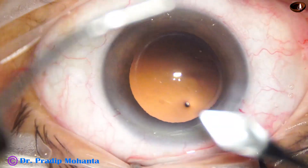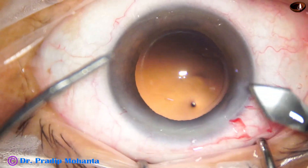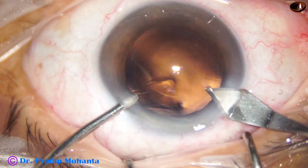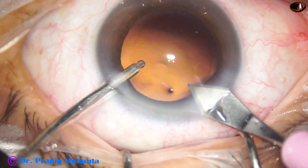The main wound is enlarged slightly with an on-cut because a B cartridge is going to be used for IOL injection.